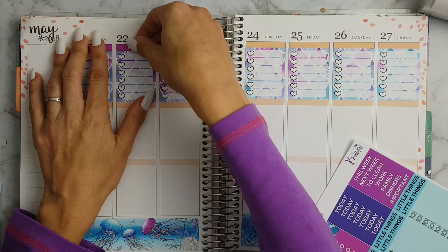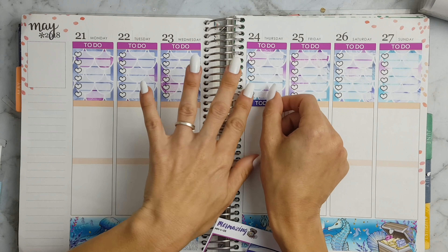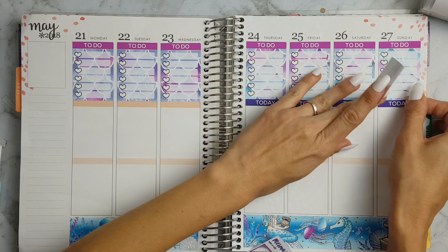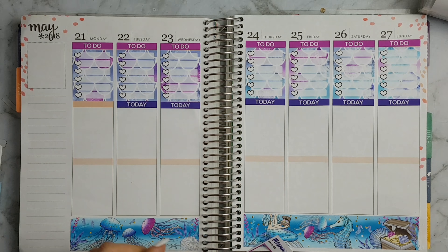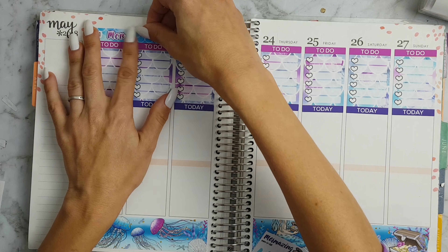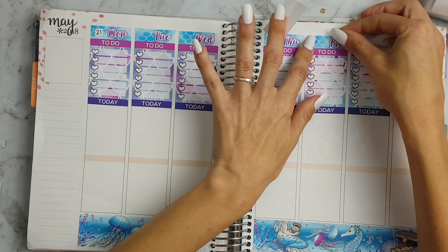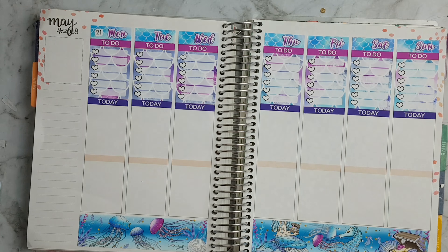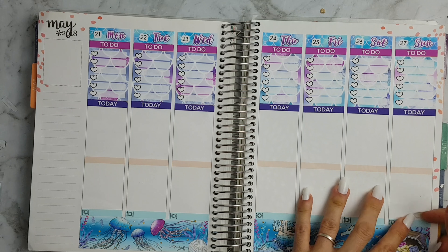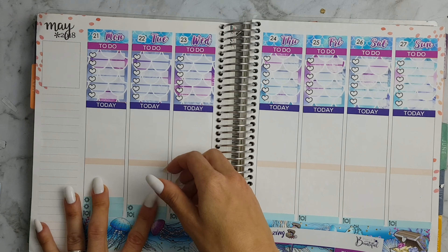Now I'm just going through with the to-do and the today header, followed by the date covers. For my little things I just use the dinner icons, and then I use the asterisks for my kids' school things and the play buttons for my filming.